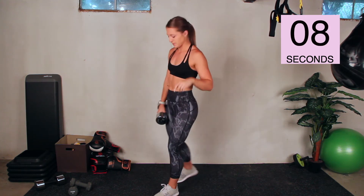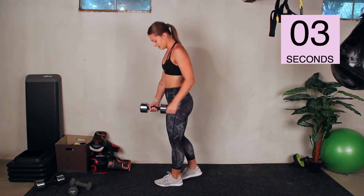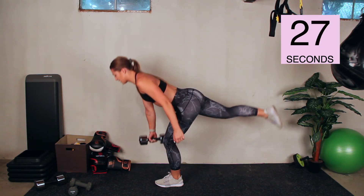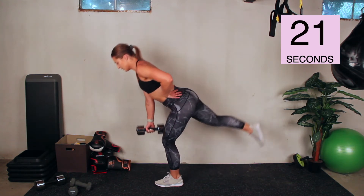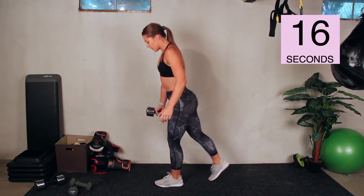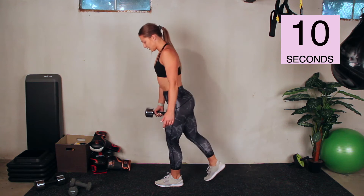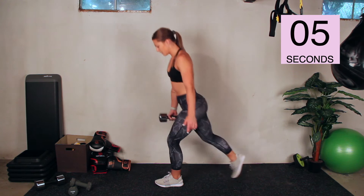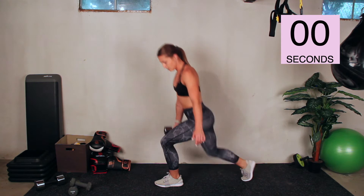15-second rest, and we're switching to the other leg this time. So if you did the same leg as me, you're going to the left. Go. Single-leg deadlift, tap for balance, lunge, flat back. One of your legs is going to be much easier to balance on than the other — whichever one's your dominant leg is going to be a little bit easier. Just take it slow. Rest.